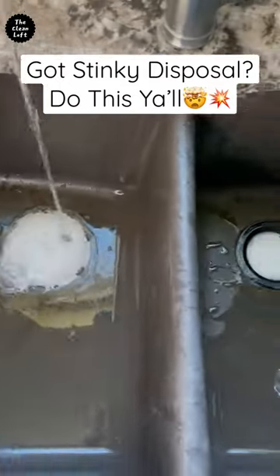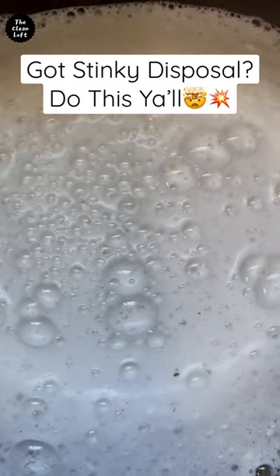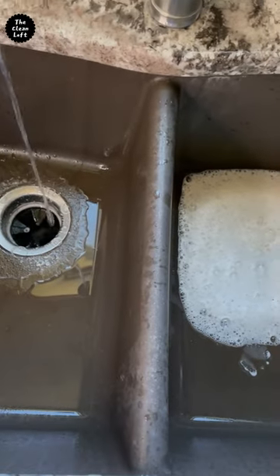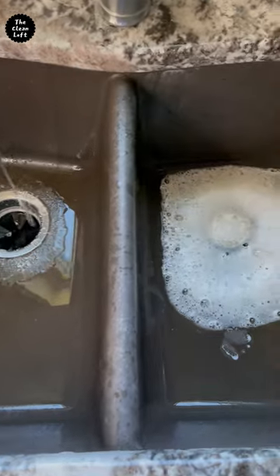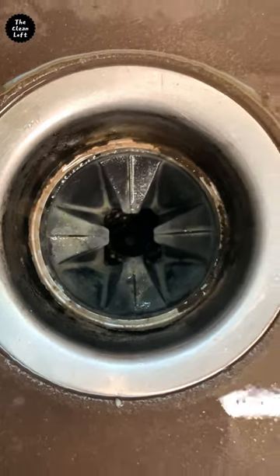Oh look at that foaming action and the dirt coming out. This is so satisfying y'all. Look at that. The garbage disposal is all clean and smells so fresh.